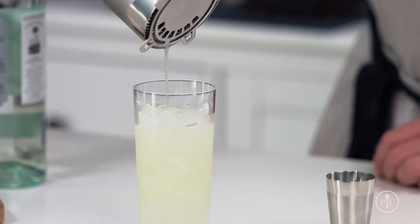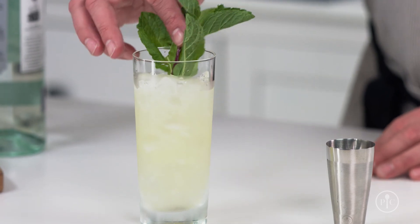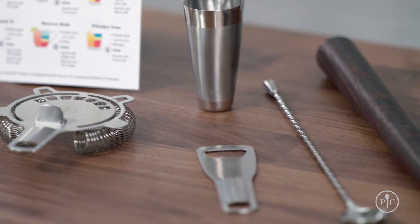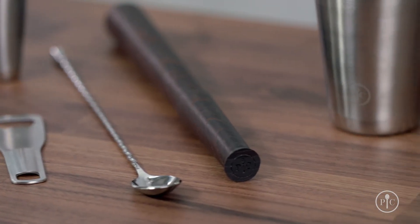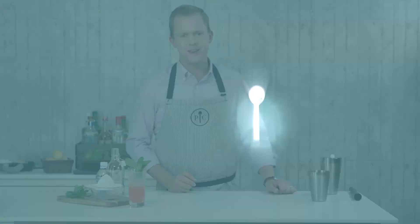For a mojito, I'll pour it over crushed ice and garnish it with a few extra sprigs of mint. Whether it's you or someone you love who enjoys signature drinks, stop paying for them at the bar — use our premium cocktail set and make them at home instead.